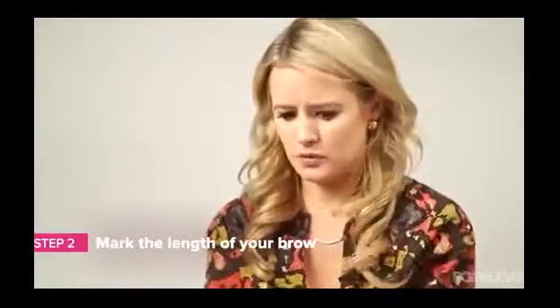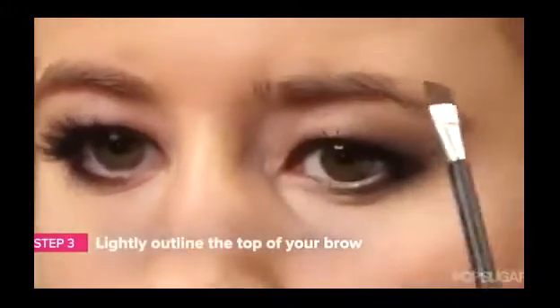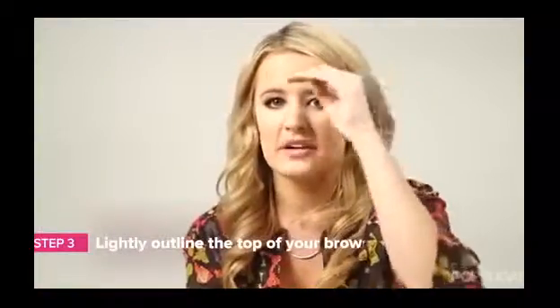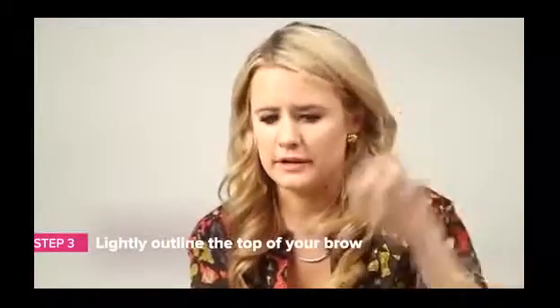If it's not that long, you want to make a dot using your shadow and then load up your brush. You're going to start outlining the top of your brow first and foremost, because when you do that it creates a nice line so when you fill it in later, it won't get too big.